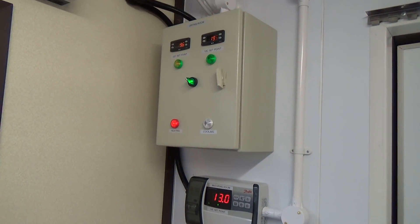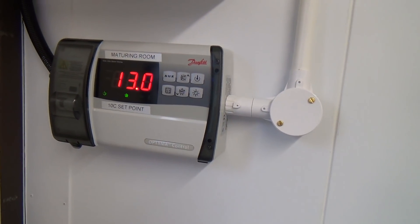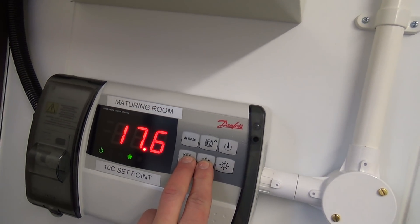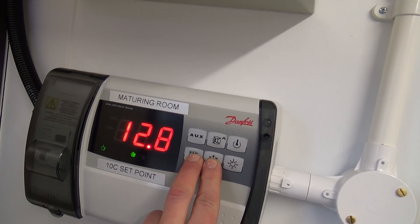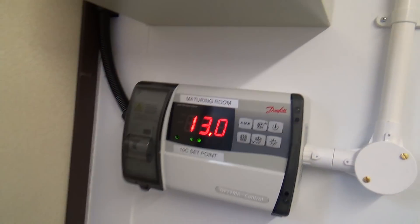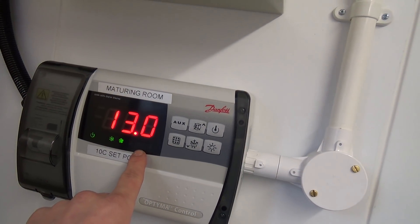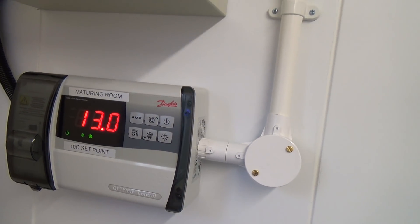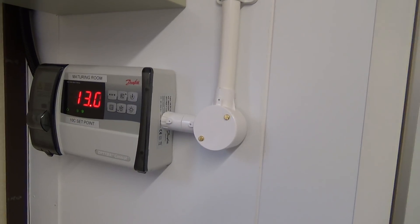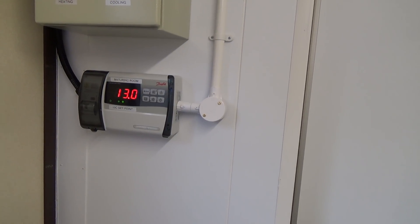So a couple of cold rooms we've been working on. That's the first controller. We've put the set point down a bit, it's set a bit high, so we can put it back up 10 degrees. As the solenoid just kicked in. What we've done with these is we've wired up the defrost heater off of the auxiliary relay. You can program it to do various things, so if the room gets too cold the heater will come on to warm it up. Because these cold rooms are built inside an old shipping container, there's no heat from the surrounding building to keep the room warm in the winter. So that's the first room.